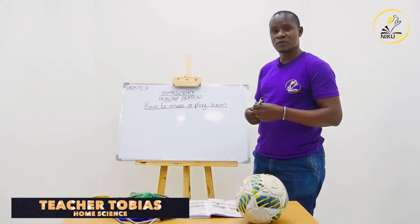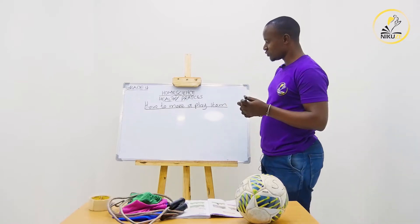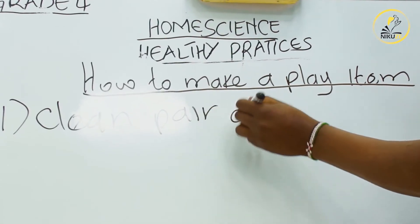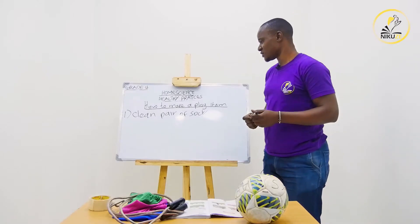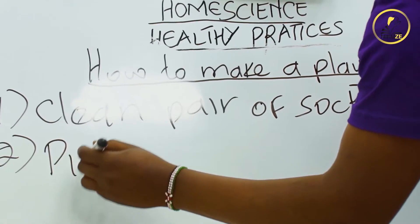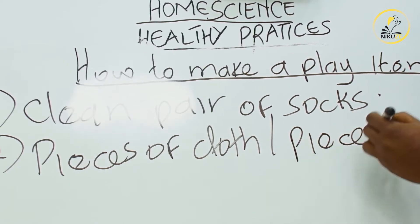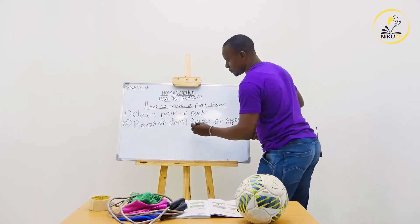For us to make our ball, we are going to need some materials. Number one, we need a clean pair of socks. Number two, we'll need pieces of cloth, pieces of papers, or magazines.